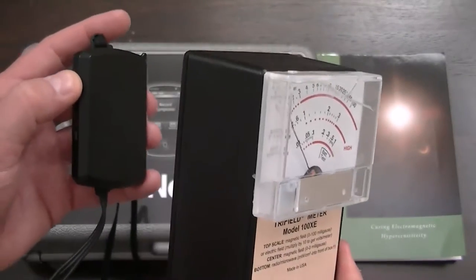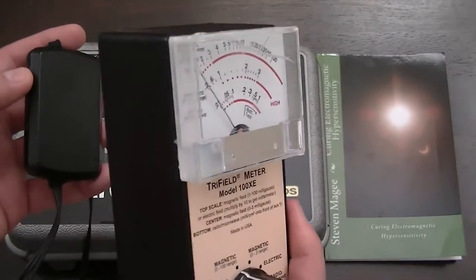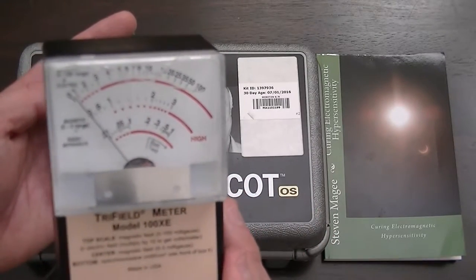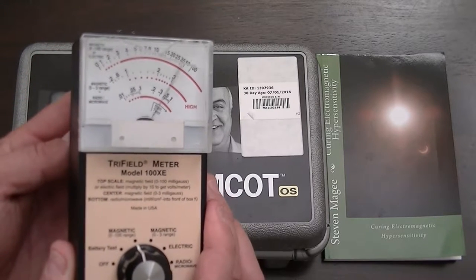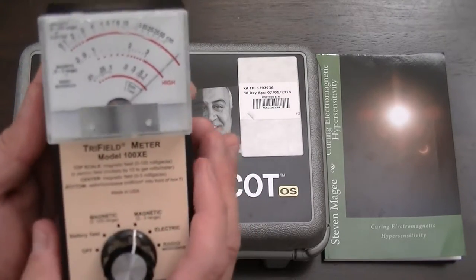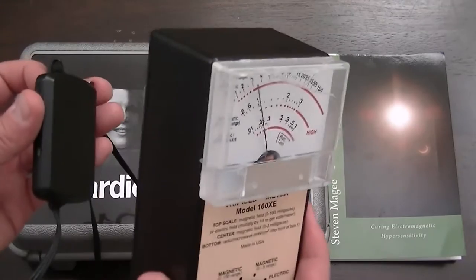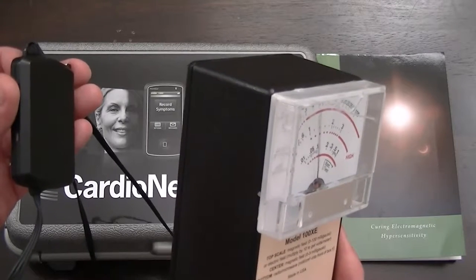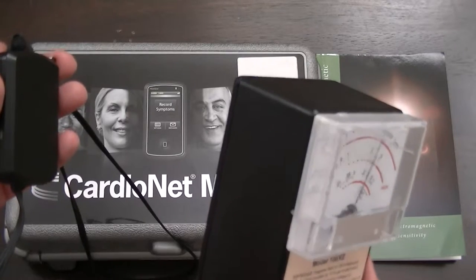Anyone who studies electromagnetic fields will realize that the orientation of the meter alters its sensitivity. This orientation seems to be the most sensitive. We definitely have field emissions coming out on the 0 to 100. Let's try the 0 to 3 range — you can see we're off the scale. With several inches of separation, you can clearly see that this is a field-producing device with an extensive field emission.